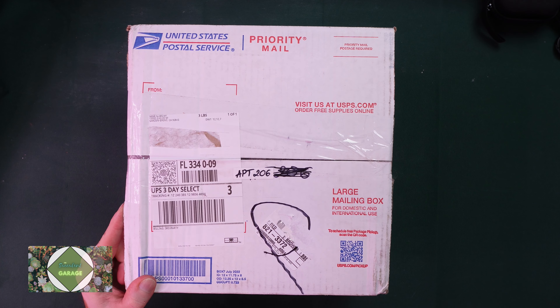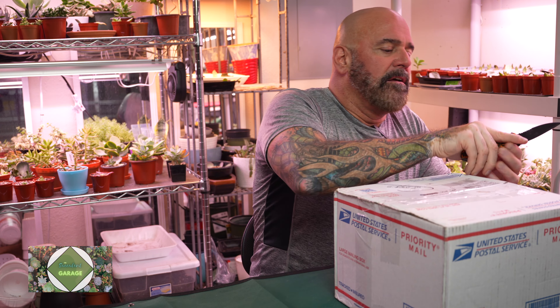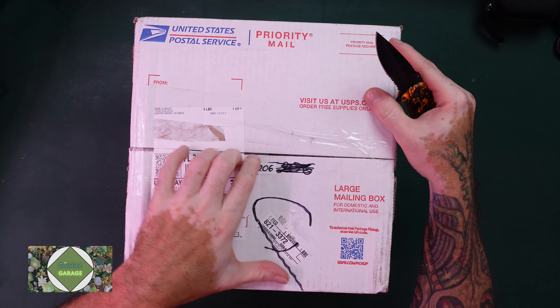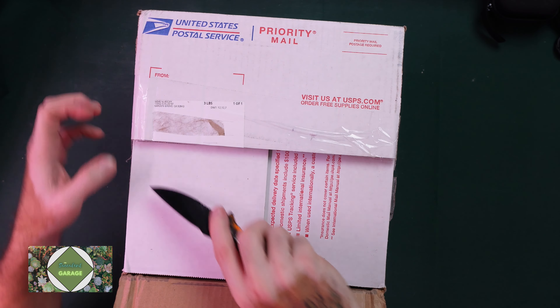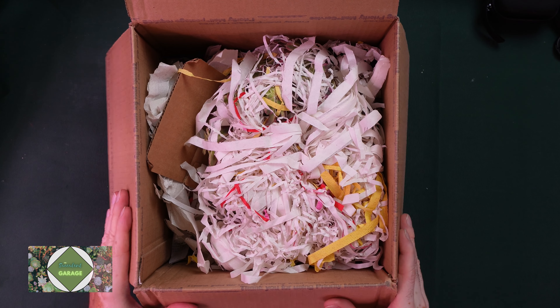Let me get my knife. This is my trusty box opener. We've got cameras right up here. We're going to open this box up and see what these look like. I'm pretty excited. They came pretty early and I'm happy with the shipping. She did a great job shipping them out pretty quick. From Garden Grove, California to Florida, took a couple of days.